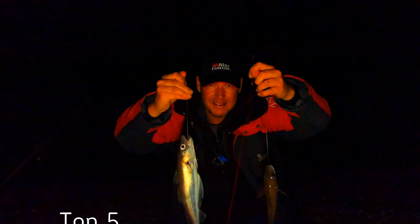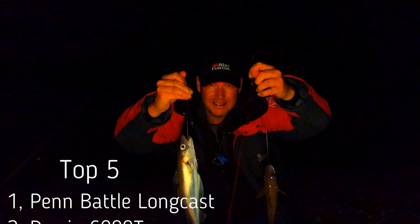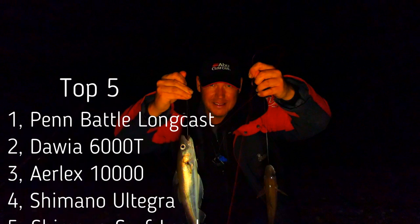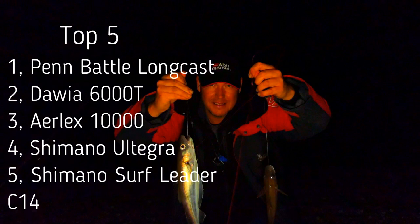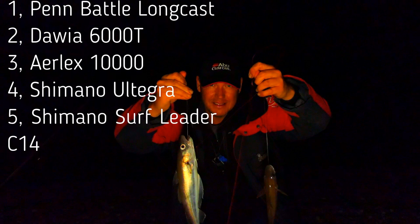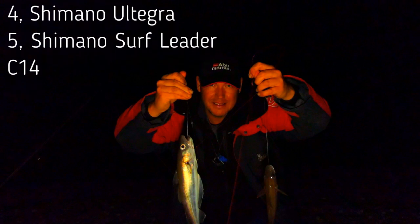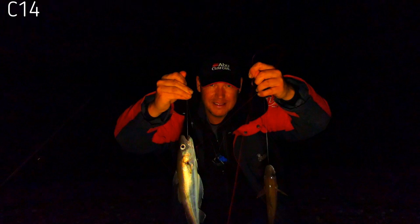So there's my top five. Number one: the Penn Battle Long Cast — good quality at an average sort of price. Number two: the Daiwa 6000T — just lovely to use. Number three: the Shimano LX 10,000 — budget, good quality. Number four: the Shimano Ultegra — something a bit different, good quality, be nice to own. Number five: the Shimano Surf Leader C14+ for the continental gurus out there. That's my top five for 2022 — hope you enjoyed the video, please subscribe, let me know any questions, and I hope you catch that big one!